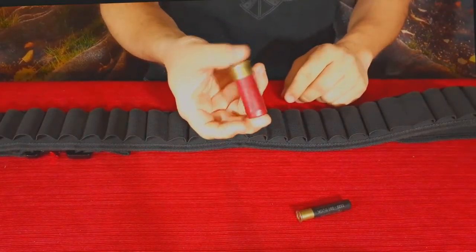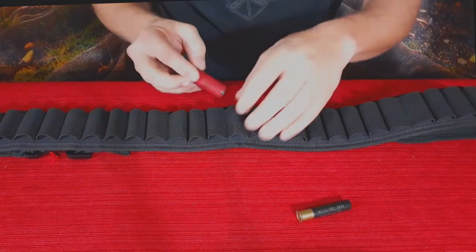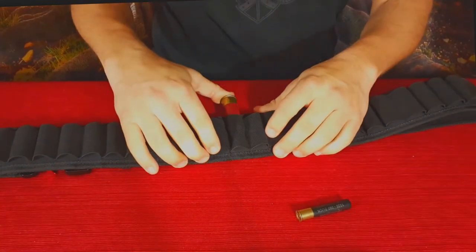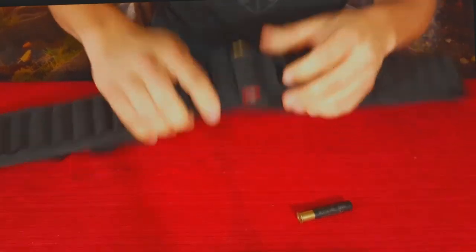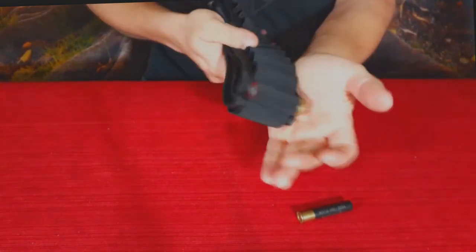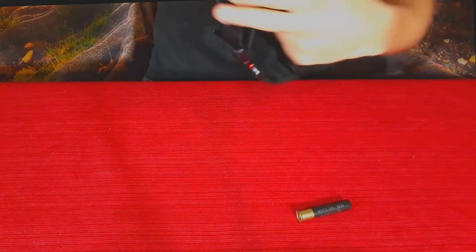Something more in line with what it's made for is a 12 gauge round. When you put it in, you can see there is some stretching — it goes from before to after and holds it in there nice and secure. I turn it over and it's hardly moving at all, even hitting it pretty hard. If it's on your body it's probably not even going to move nearly that much.